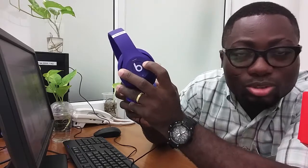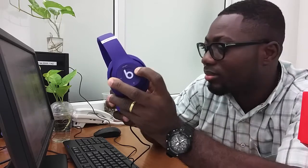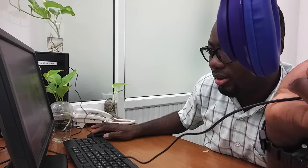My favorite music — 'She's Always a Woman' by Billy Joel. This is where the volume control is and I can control it right here. It's really cool, guys.